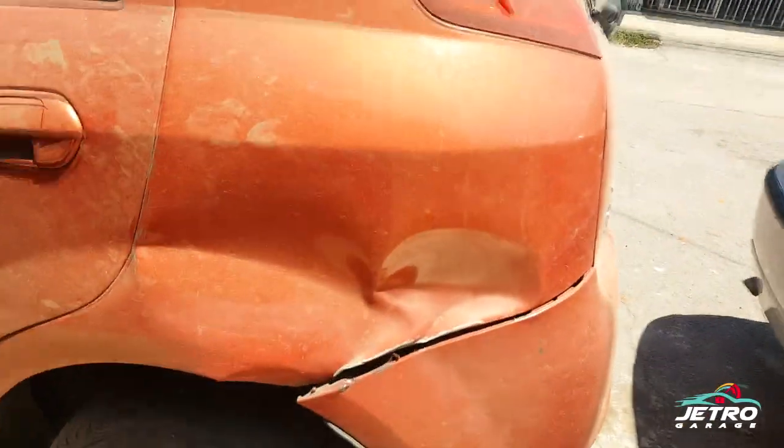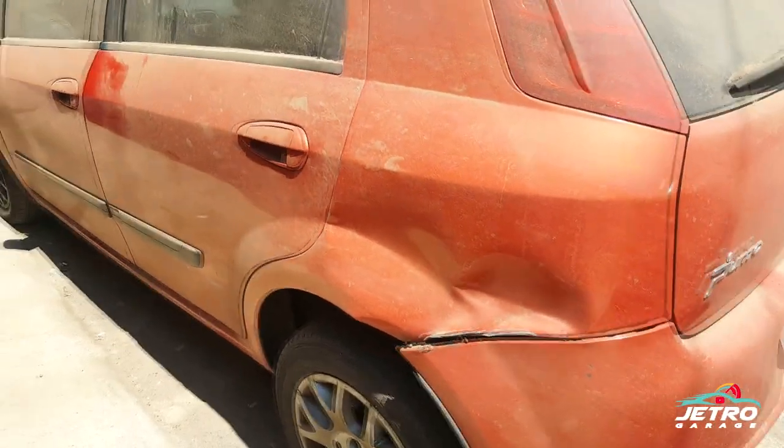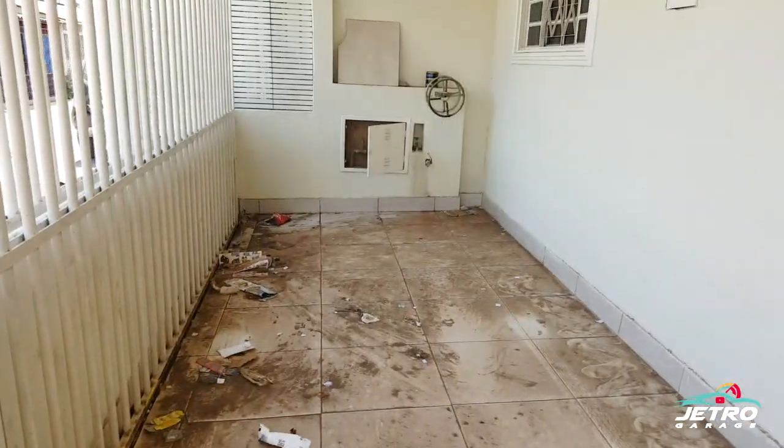Aqui atrás você vê a batida — a gente tomou uma batida, o cara não tinha dinheiro para pagar, então aí ficou o prejuízo. A garagem tá bem suja, com manchas de óleo. O carro ficou parado aqui quase quatro meses, desde que começou a vazar óleo.